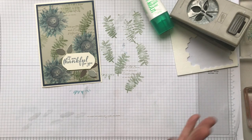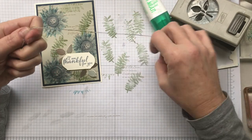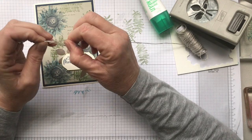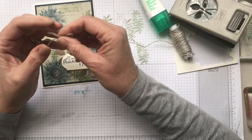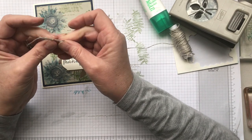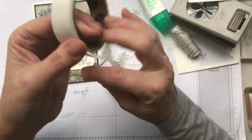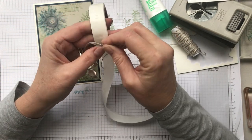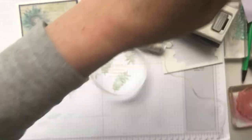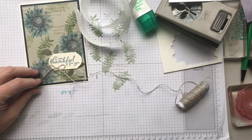It still needed one last thing, so I decided it needed a little bit of linen thread. Linen thread is something you just want to have in your collection at all times — it's great. I'm attaching that with a glue dot. Glue dots — if you're not sure what kind of adhesive to use for attaching things, the answer is almost always glue dots or mini glue dots. I'm just going to trim that off and we are going to call that a finished card.